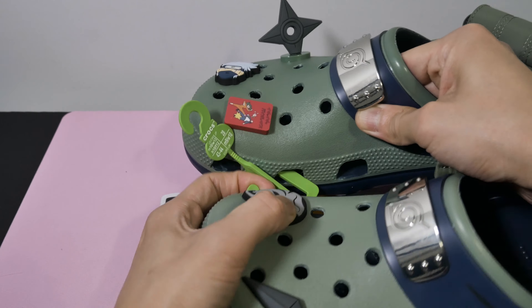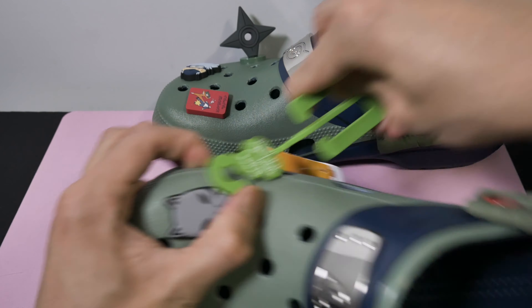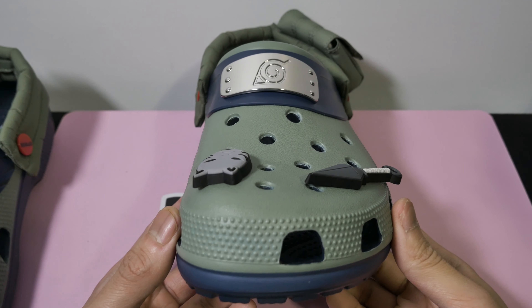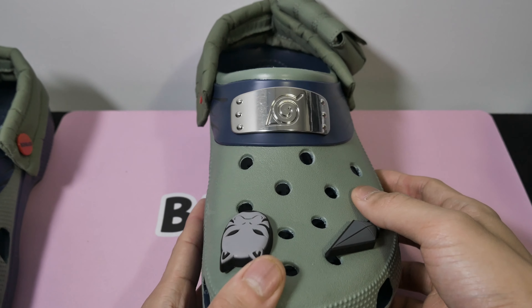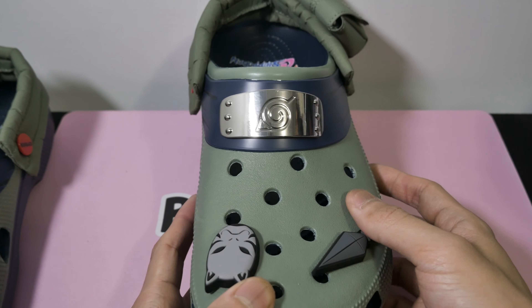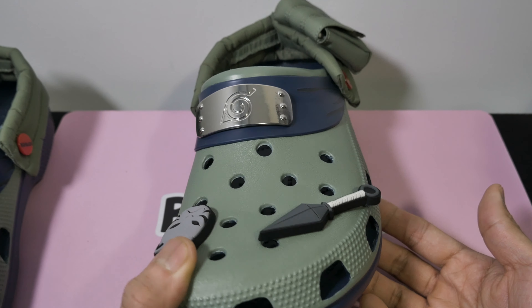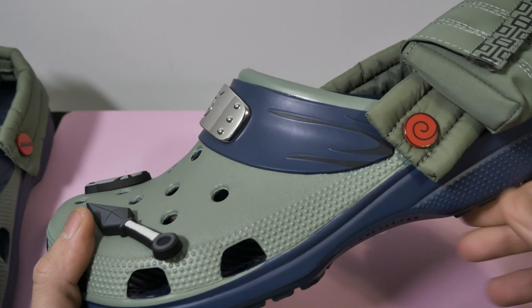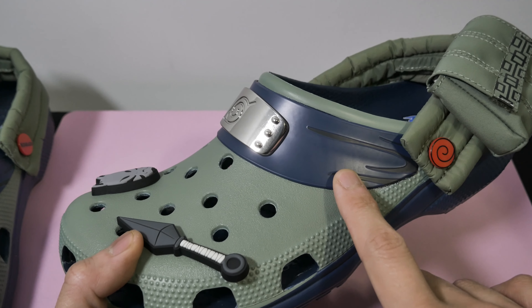So if you order these online, they come in a poly bag and not in a box. If you get them in store, they might just be hanging. First impressions and these look fire. Check out that forehead protector chromed out with the rivets. I think the quality is looking really nice. There are no crazy glue lines. This looks clean. There is some shading on the headband as well. That's a really nice detail.